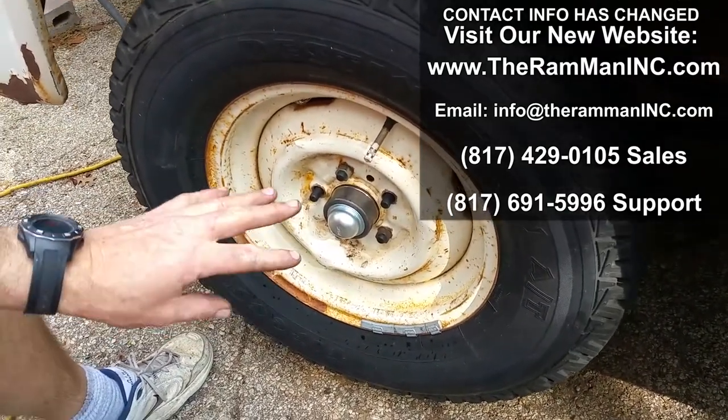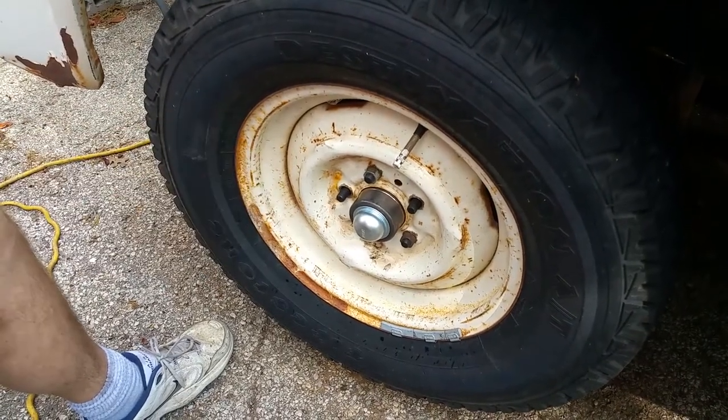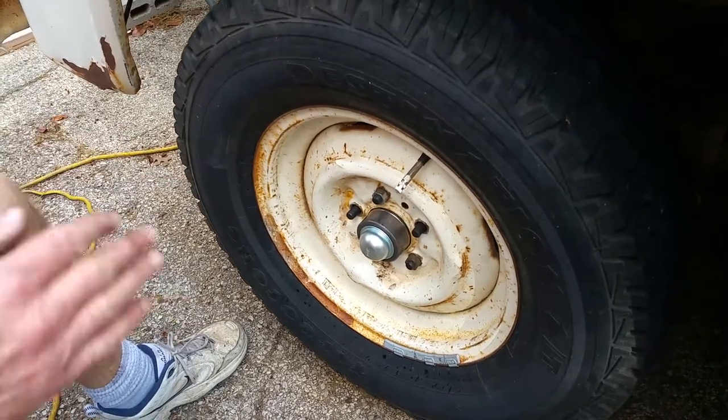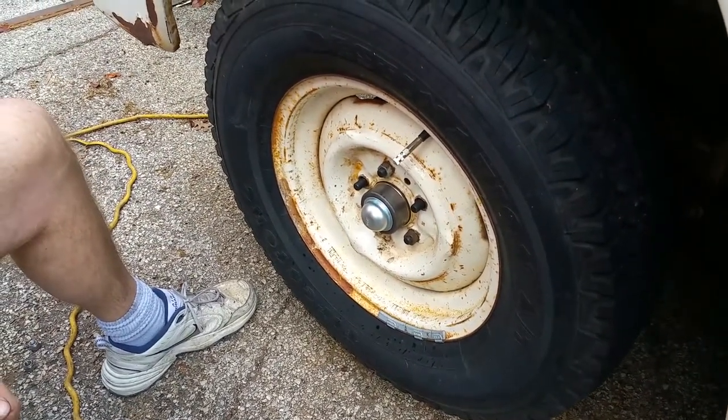It's a funny thing — we got clearance on all the wheels except this one wheel. And of course, from the 40s, 50s, and 60s, there wasn't quite as much tolerance held as they are today.